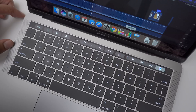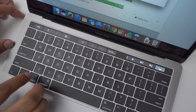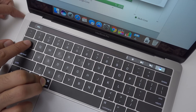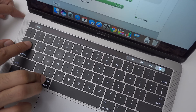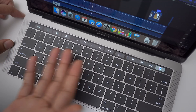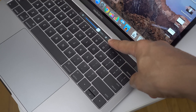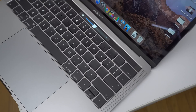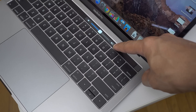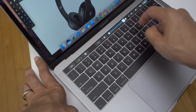The Touch Bar's claim to fame is that it dynamically changes depending on the app you're using. Apple has done a really good job of fine-tuning the interface, making it extremely snappy and responsive, even when quickly Command-Tabbing through open apps. Nearly all of Apple's apps have been updated with Touch Bar support, and many third-party apps feature support as well. iOS-inspired sliders are very enjoyable to use — a simple tap, hold, and slide gesture will let you quickly adjust things like volume, brightness, et cetera. You'll find all sorts of unique input situations depending on the app you're using.